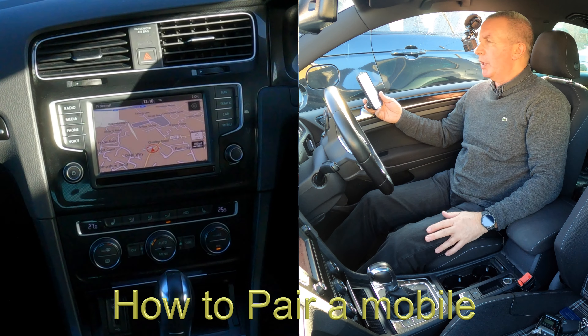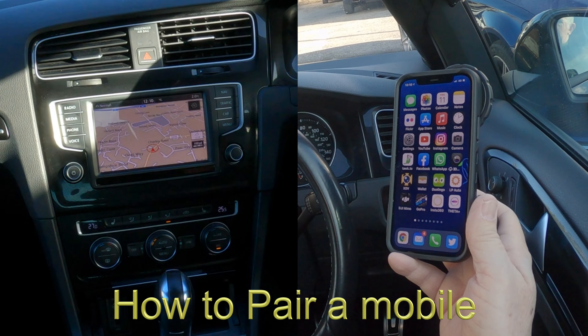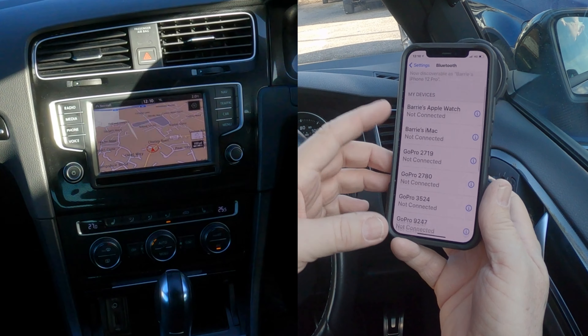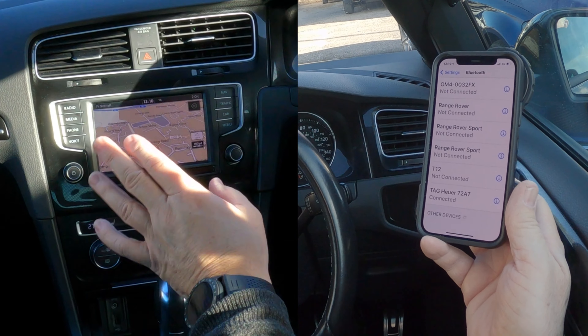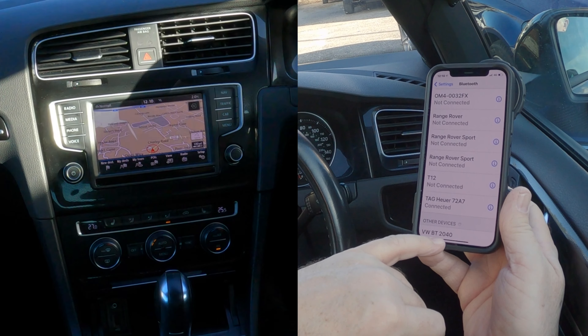Now I'll show you how to pair a mobile to this 2016 VW Golf. First of all, make sure Bluetooth is on — like so — and then over to the audio system. You can see it's already picked it up.